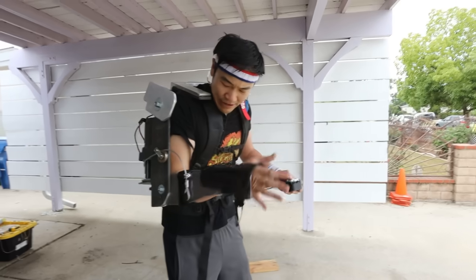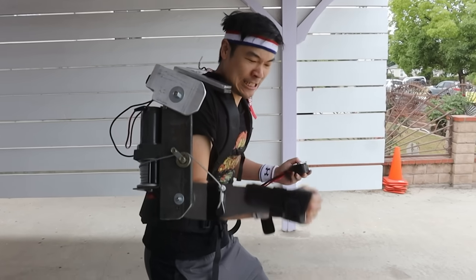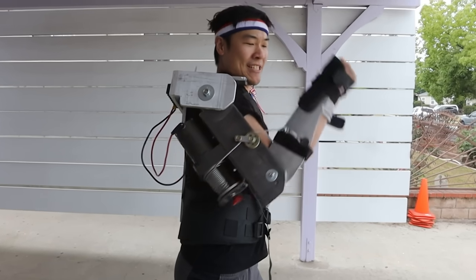Here's the real test — whether or not I can actually use the winch to do this without breaking my arm. I am strong, man! This stupid cartoon exoskeleton actually fucking works! That's actually pretty fast!